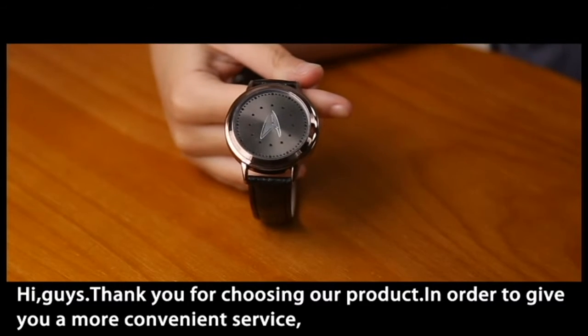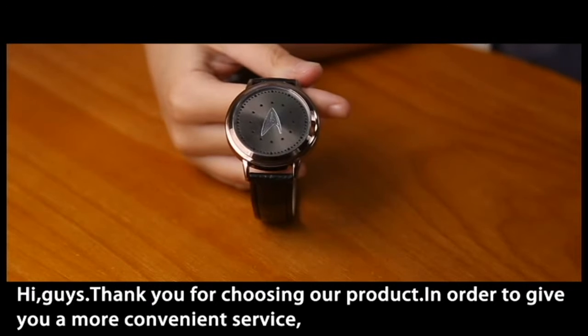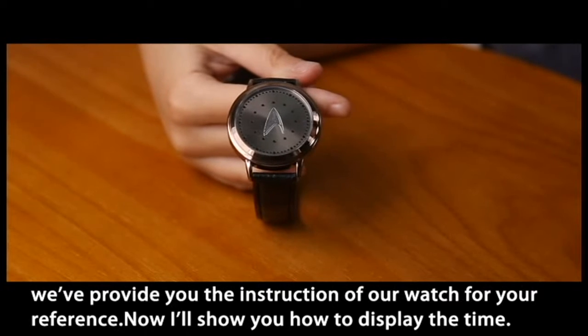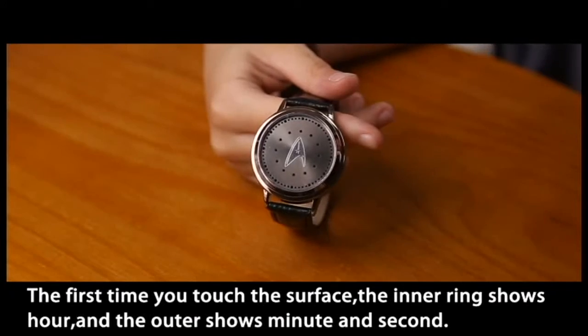Hi guys, thank you for choosing our product. In order to give you a more convenient service, we have provided you the instruction of our watch for your reference. Now I will show you how to display the time.